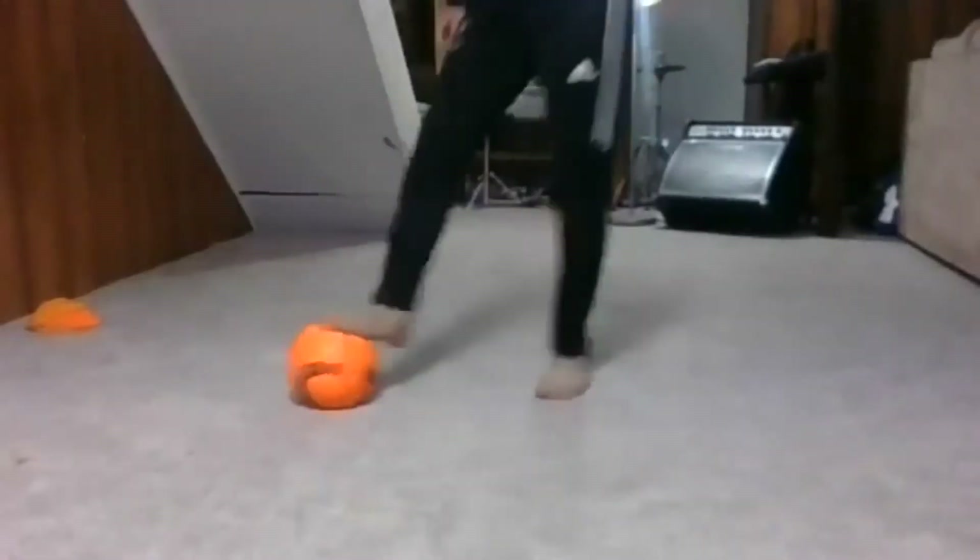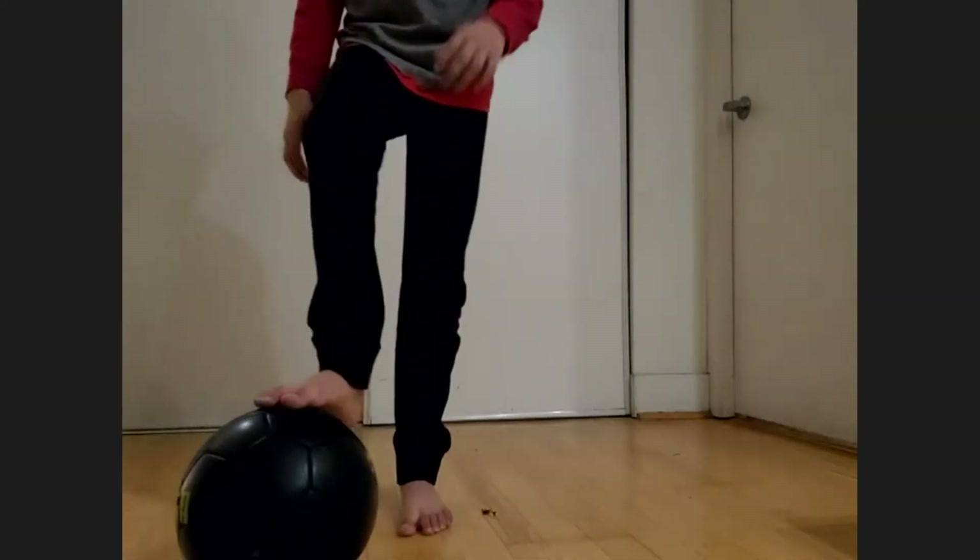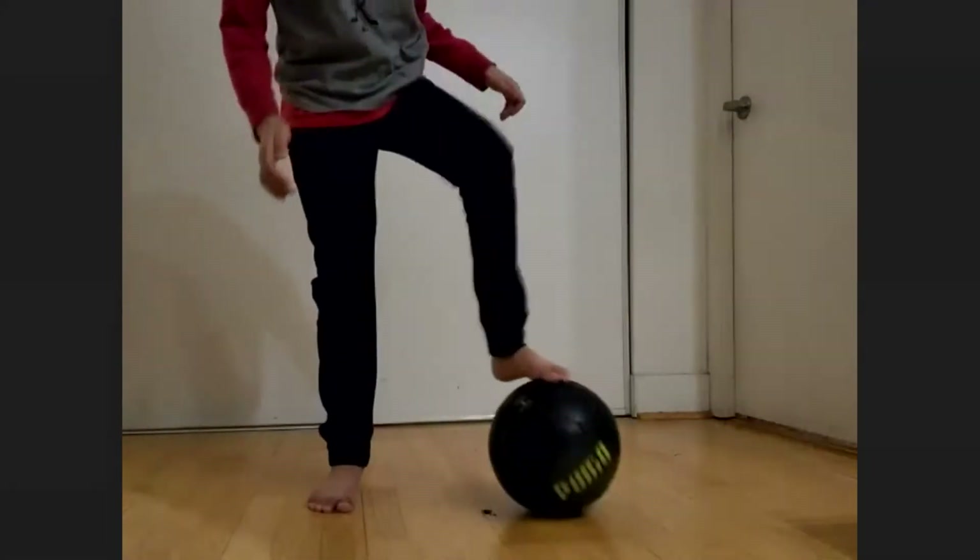First one — so again, the first one was this. Okay, here's the next one. The next one, you go — I want you to go slow, now go quick. Okay, go ahead, take your time, be comfortable with the ball. Good, around.